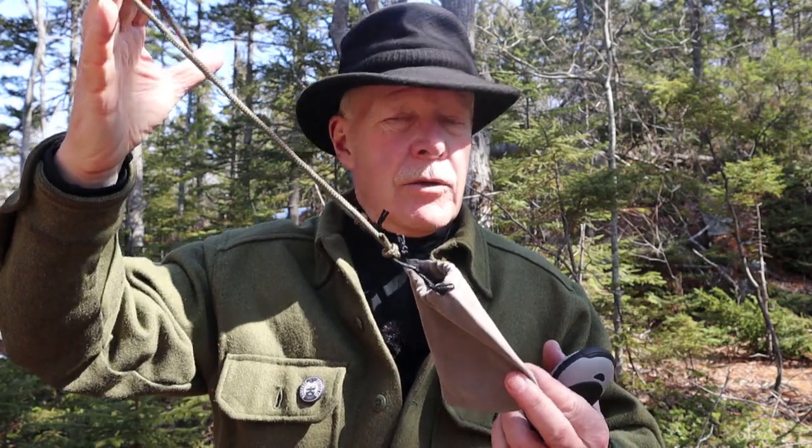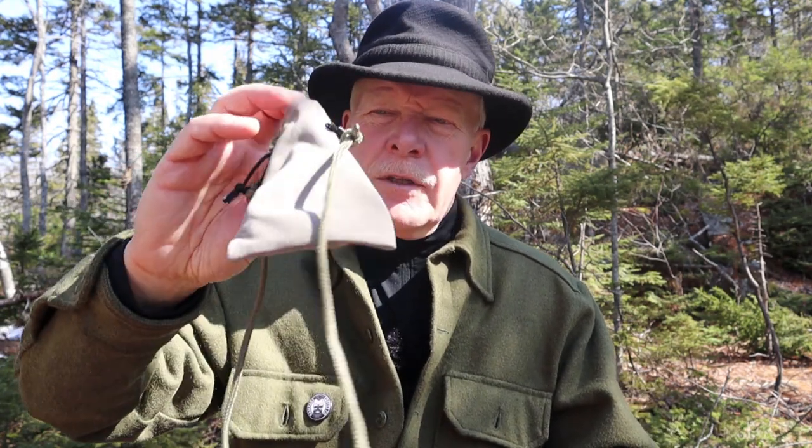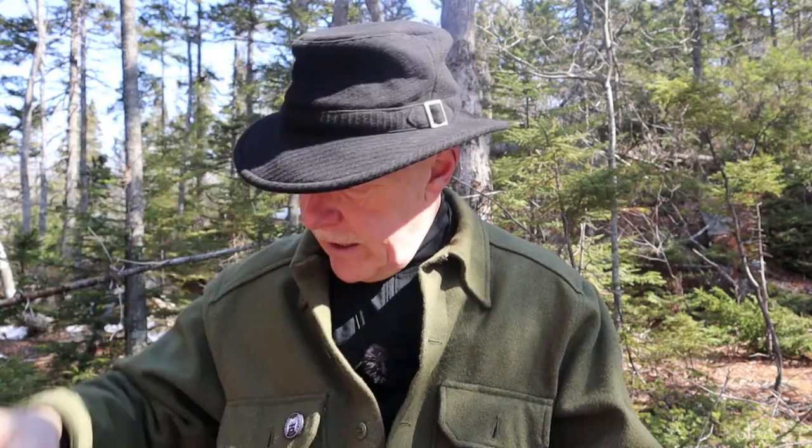I'll share with you what came with the hand warmer. The first thing is this little stuff sack. You can see I have it on a lanyard for wearing around my neck — you can choose not to — but I'll explain why I have it set up this way in a few minutes. It's just a nice little velour stuff sack, quite handy to have.